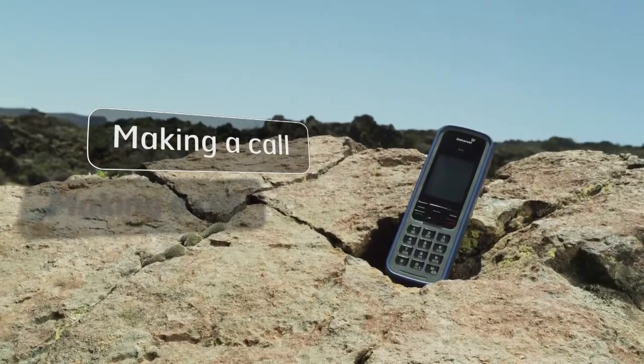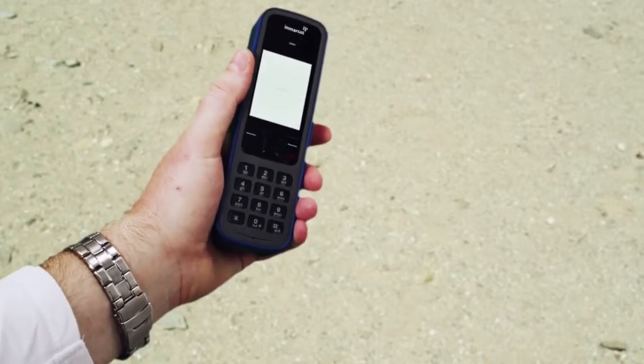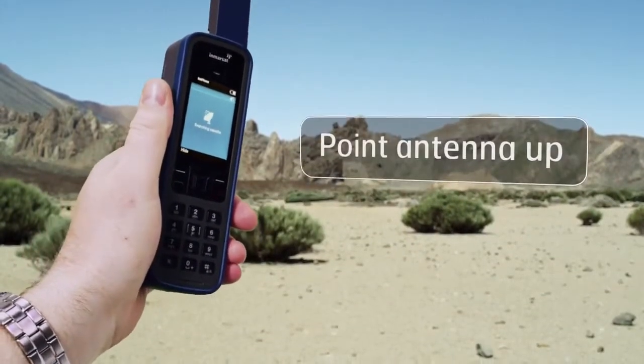No matter where you are in the world, making a call from an iSat Phone Pro is simple. Switch the phone on and make sure you're outside with a clear, unobstructed view of the sky. Hold it upright and deploy the antenna so it's pointing straight up.